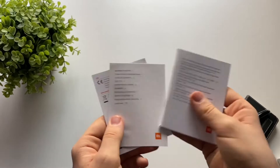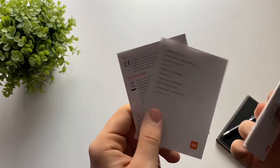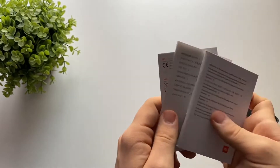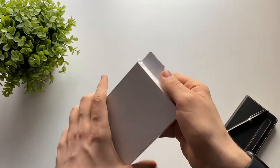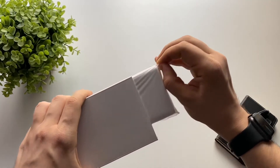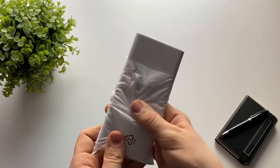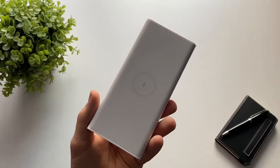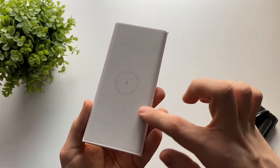We also have some instructions — here's the manual, and since it's just a battery it's not that important. There's also a warranty notice in multiple languages. The battery comes in a cardboard box inside a little plastic bag, and we're going to take it out right now.